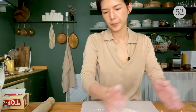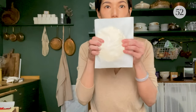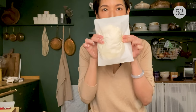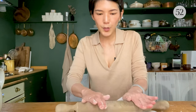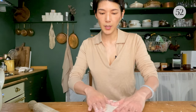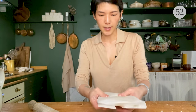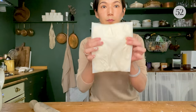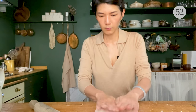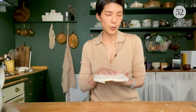I fold the parchment paper so the dough is kind of trapped inside into a rectangular shape, and I use the rolling pin to force the dough to conform to this rectangular shape. This is not crucial to the success of the recipe — I just like the dough in a rectangle because it makes rolling it out later a lot easier and neat. Now I have the dough in a perfect rectangle. I'm going to rest the dough in the freezer for 15 minutes.